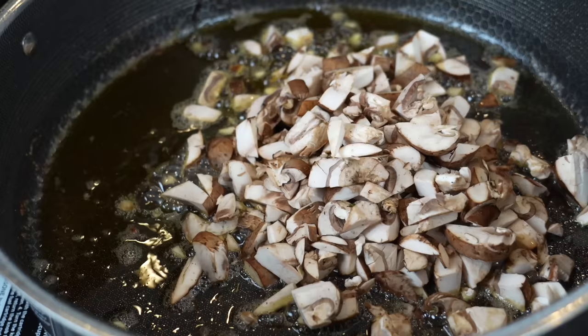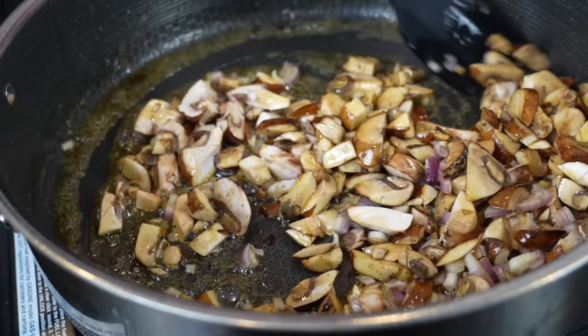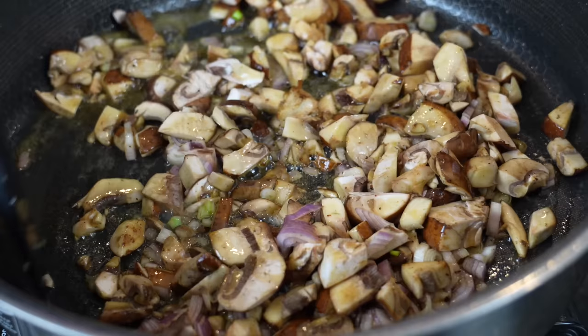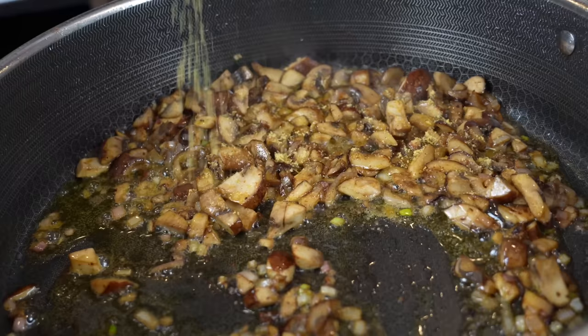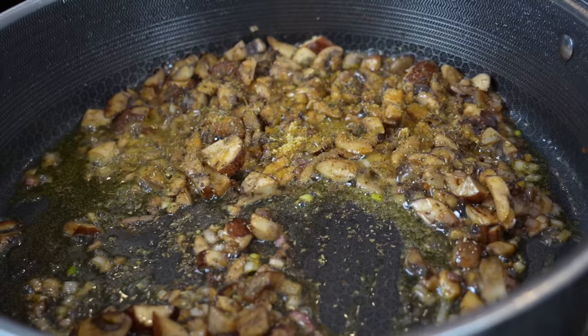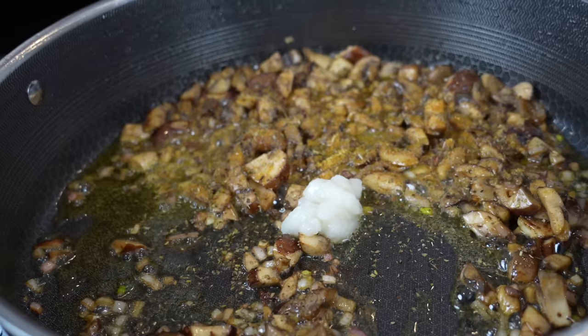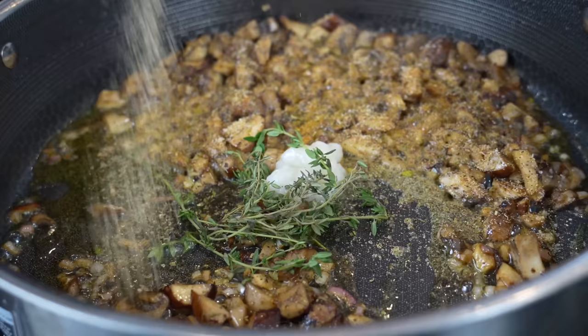Turn the heat down so you don't burn yourself when dropping the mushrooms in. Add the mushrooms and the shallots. We really want to cook these down so the mushrooms begin to caramelize and get nice and tender. Season them up: going in with some chicken bouillon powder to amplify the flavor, a little touch of Italian seasoning, a good tablespoon or so of garlic, some fresh thyme for nice fresh herb flavor, and some all-purpose seasoning. Immediately that garlic and thyme got the situation smelling good.